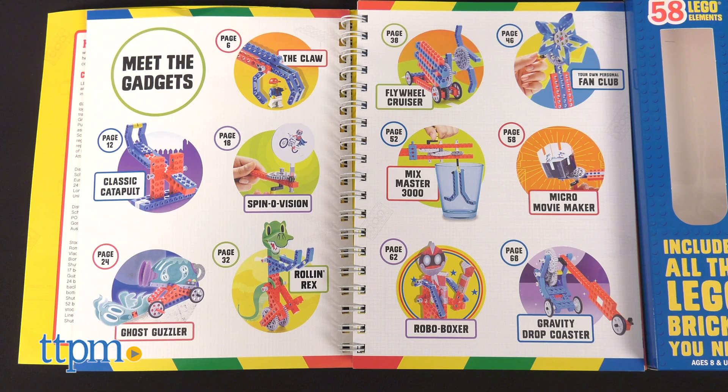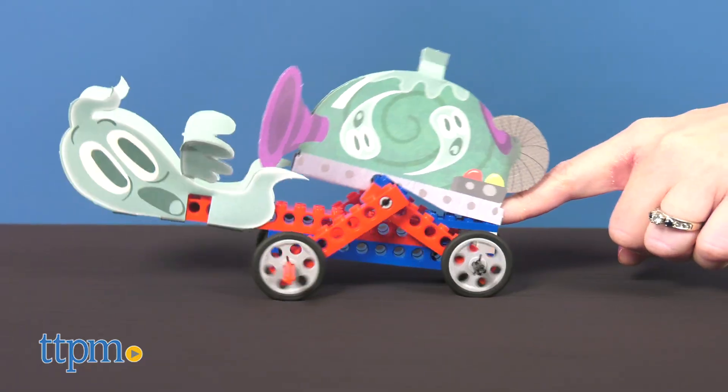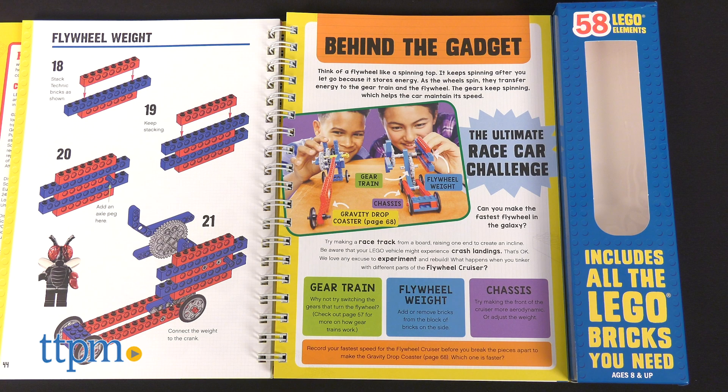With Lego Gadgets, you get 58 Lego elements for building 11 different machines that flip, whirl, punch, and cruise. This 78-page book also has papercraft pieces that get mixed with the Lego pieces to create practical machines as well as some silly ones, such as Brick Basher the Robo Boxer. Throughout the book, kids will also find open-ended prompts and challenges to keep them experimenting and creating.